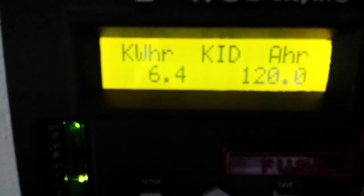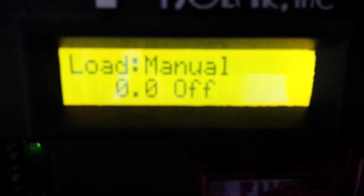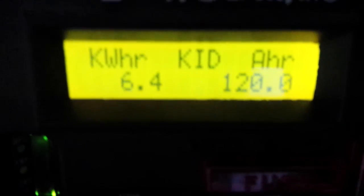There we go — today we had a production of six and a half kilowatt hours. The KID charge controller is also floating. I've got those batteries at a hundred percent. It's keeping on float nice and easy.